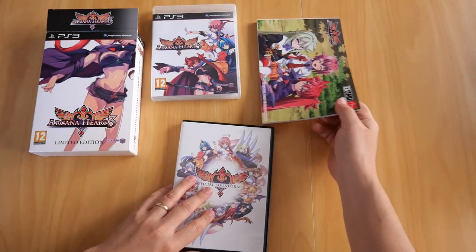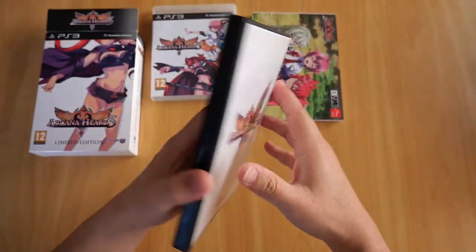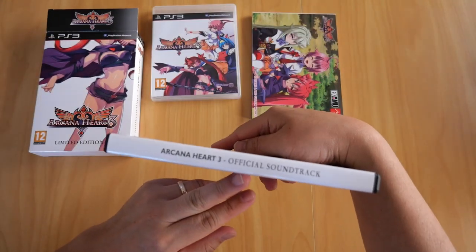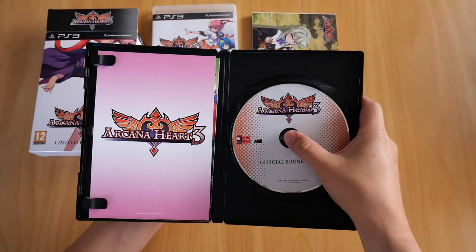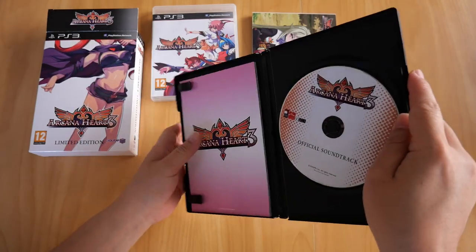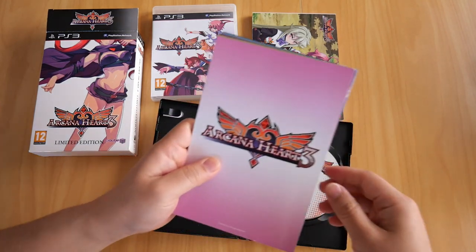Finally, we have the soundtrack and 12 character guide cards. The official soundtrack comes in a DVD case — Arcana Heart 3 Official Soundtrack. Open it up and there's the soundtrack CD right there.